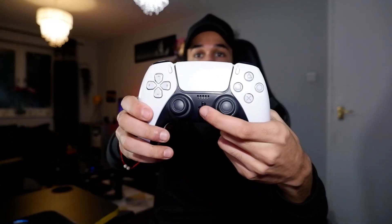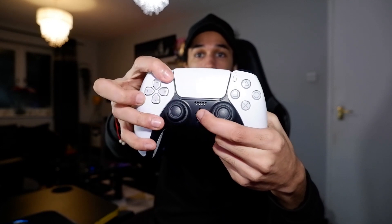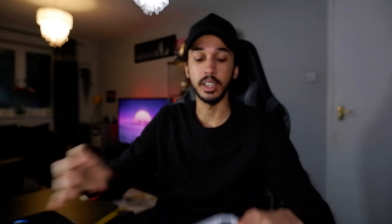Once you've done that, get your DualSense controller and you're going to want to hold down the PS button and the Share — or Create button, as it's now called on PS5 — down until you start to see the light flashing on your PS5 controller, just like that.